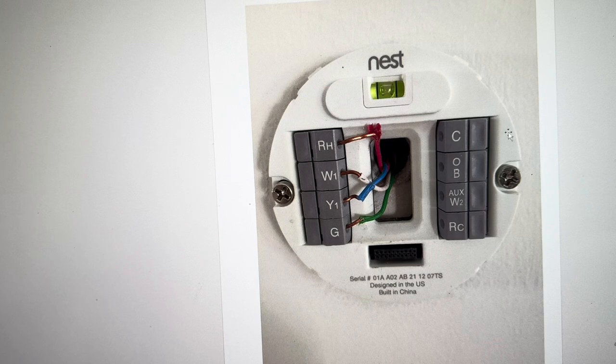But once you've connected to it, you should have full functionality and full power for your Nest platform.